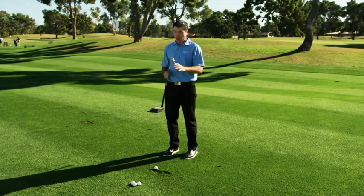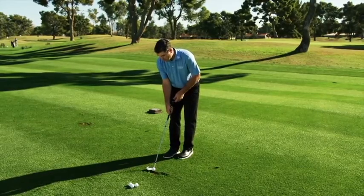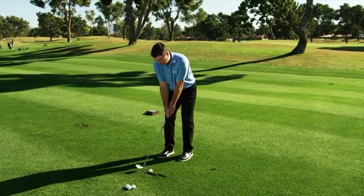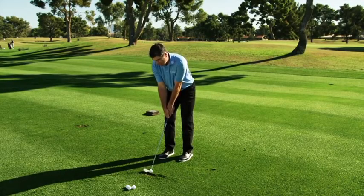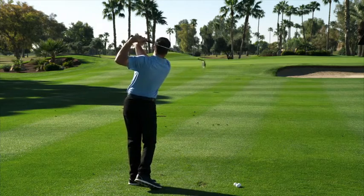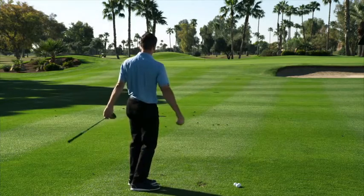This XE1 wedge is going to pretty much eliminate that from your game. But you've got to remember to maintain the speed — it's just very rhythmic with this wedge. You don't need a lot of work, very square stance, you do not need to open this wedge up. And it goes right in the air, straight in the air every time.